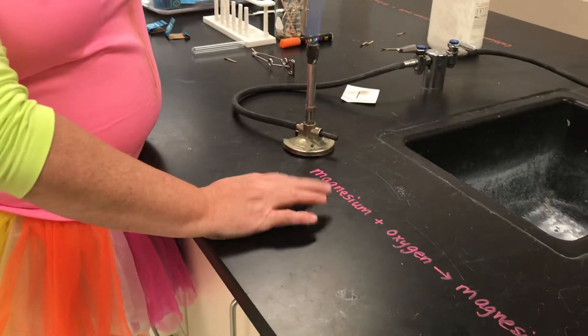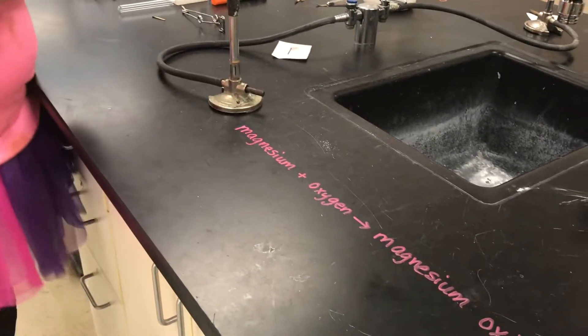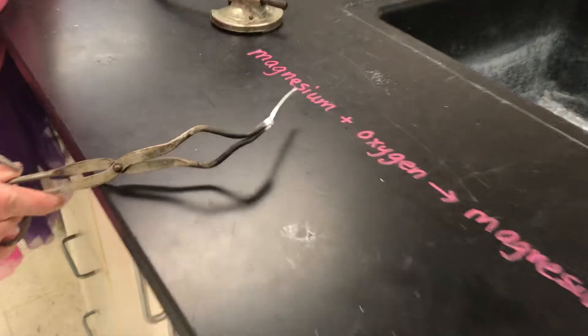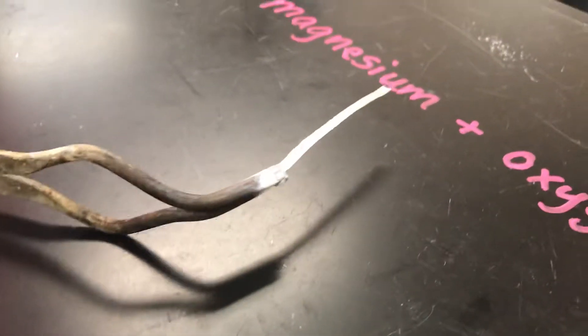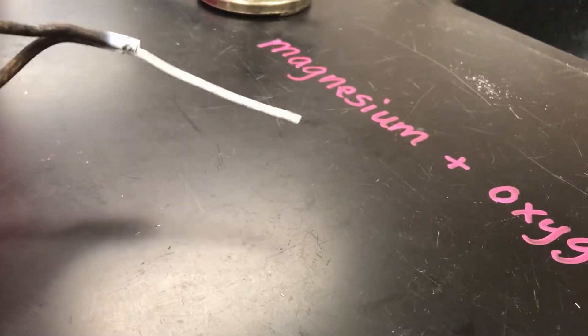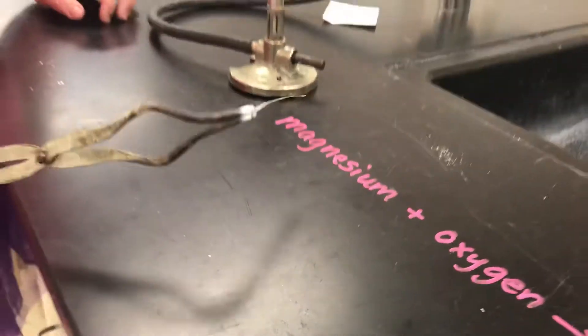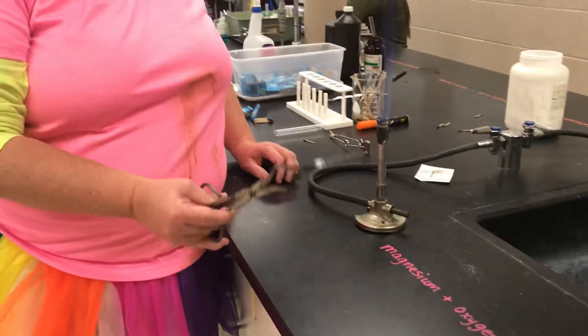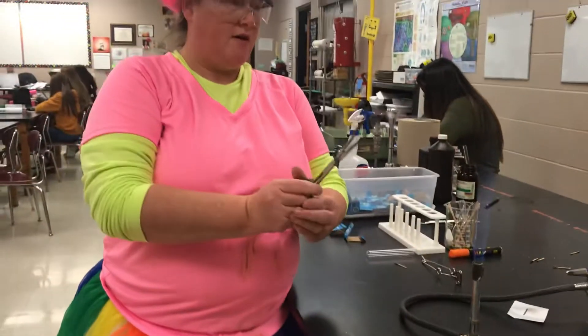In this reaction we're combining magnesium metal with oxygen. This is what the magnesium metal looks like — it's very metallic, shiny, and silver. We're going to provide a little bit of energy to get the reaction started, and it's going to combine with oxygen in the air to make magnesium oxide.